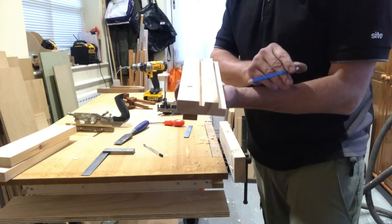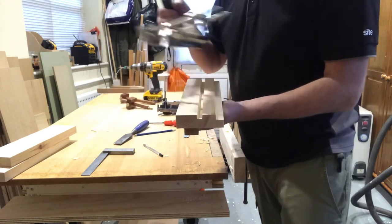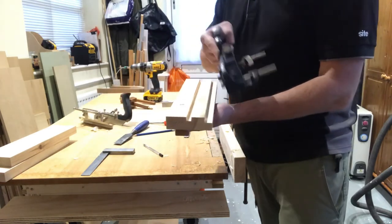That's your rebate — you can see it. You might be able to see it better like that. That's your rebate and that's your groove. So the groove was first with the plough plane, then we used the rebate plane.